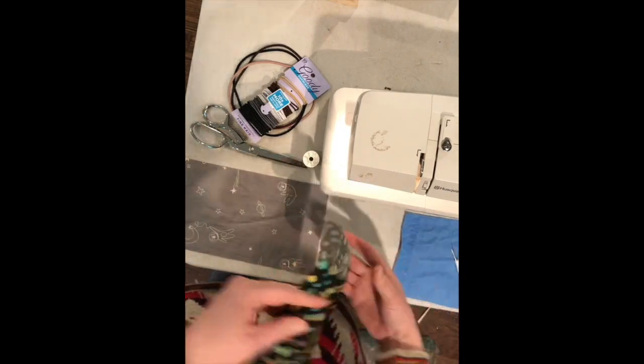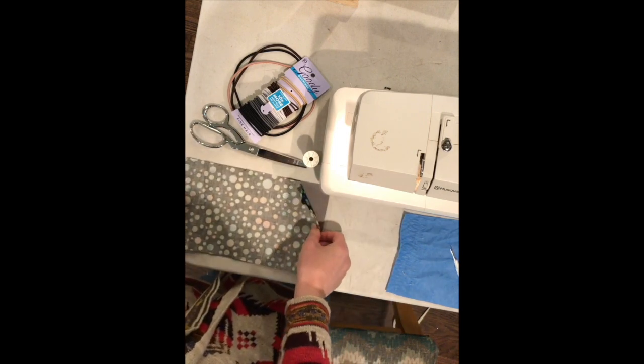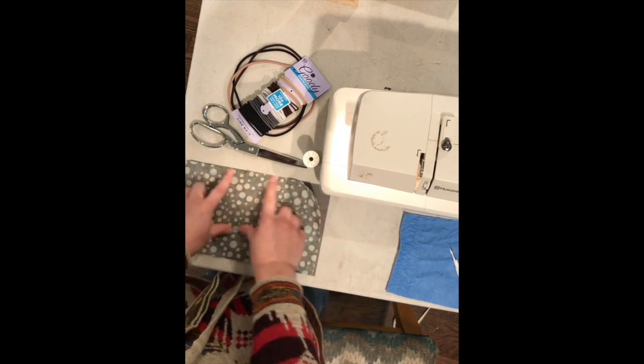I ordered these vacuum filter bags from Amazon and I can make three to four masks from one bag. Rip the seams from the bag to get the most usable fabric and then cut to size.